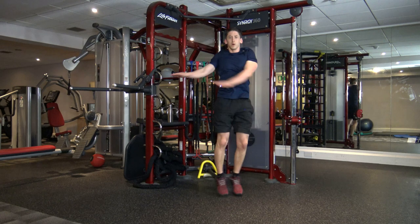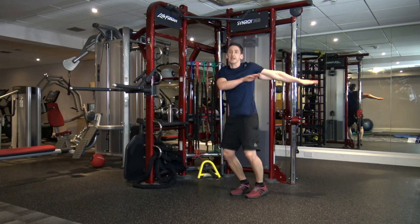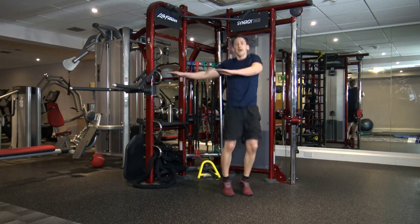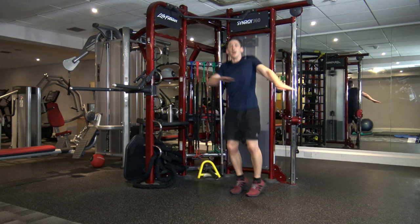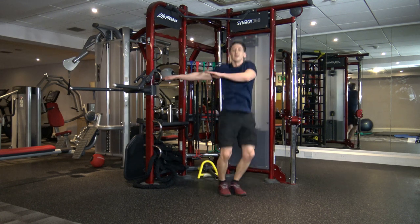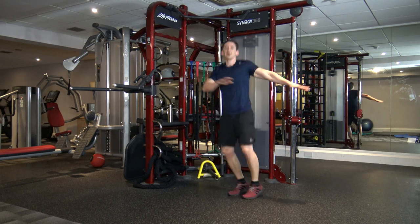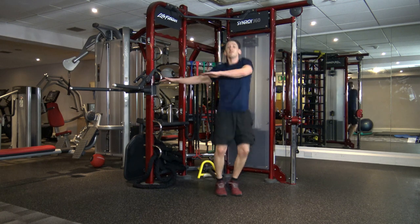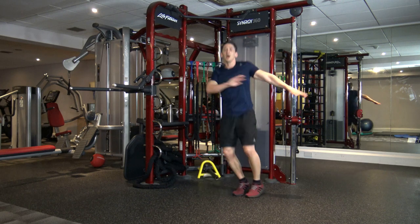Let's go — good stuff, well done, keep it going. Bang, bang, bang, bang, bang. Well done, guys, great effort. Fifteen seconds to go. We've got 10 left now — keep that movement going. In five, four, three, two, and one.